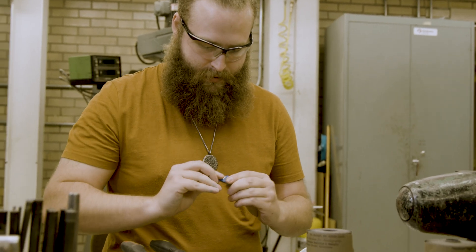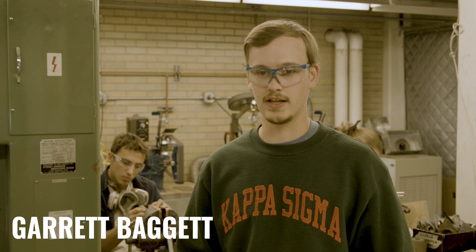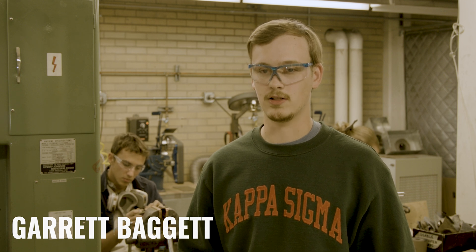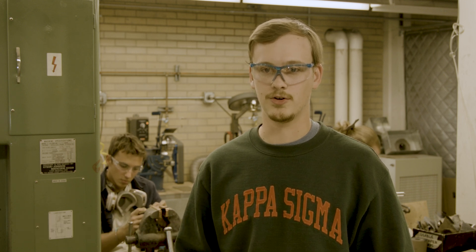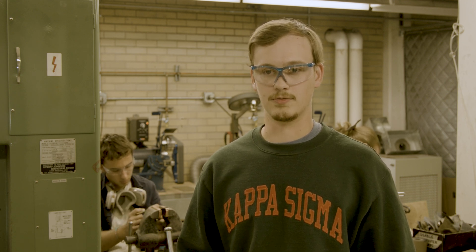The metallurgy department of Mines is arguably one of the best in the world. Bladesmithing, while there is a whole lot of machining to it, is fairly heavy into the metallurgy side, so you need to really know what you're doing — understand what's going on down to the atomic level — and then be able to put it into practice to make it.